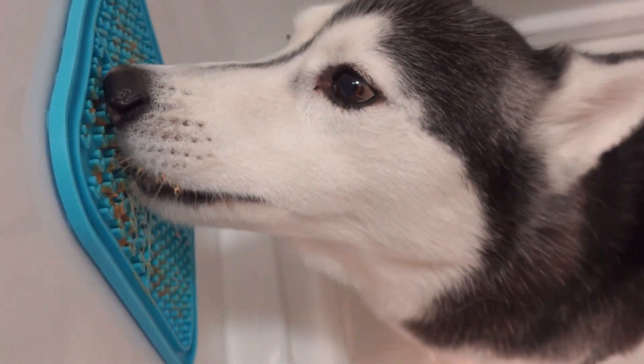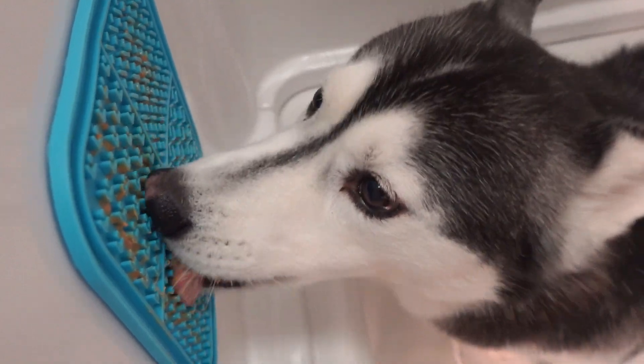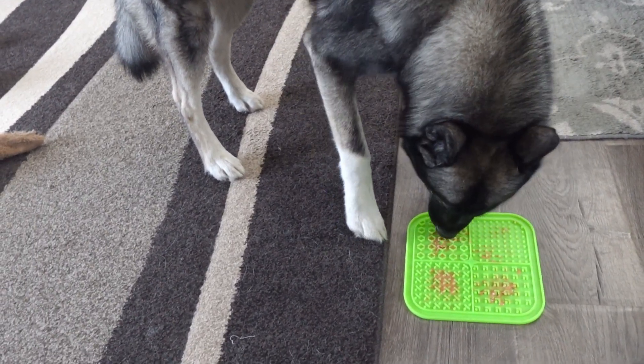This dog lick mat is a great way to keep your dog entertained and to exercise their brain. This product was sent to us in return for our honest review.